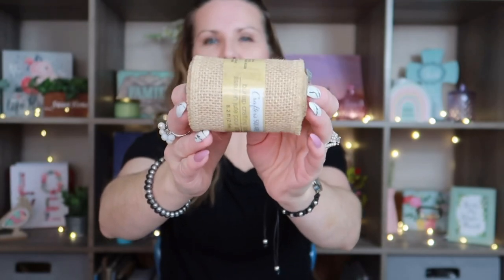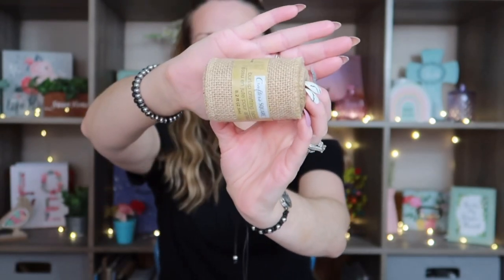I have to say this haul is going to be huge — it's a larger haul, so I hope you guys are ready for it. The next thing I want to share is this Crafter Square burlap crafting fabric. It is 8.2 feet long and about three inches wide. I'm going to use this for my junk journal, but you could also use it for floral arrangements, wreaths, or any type of crafting.